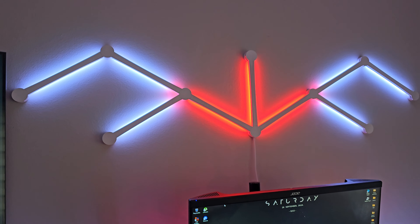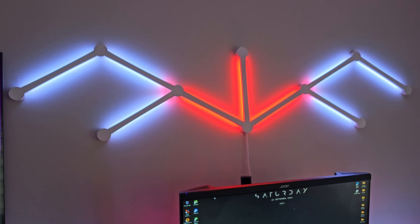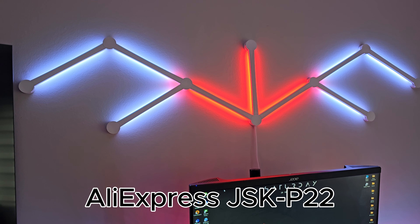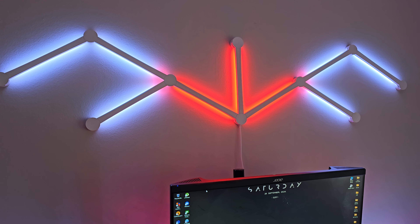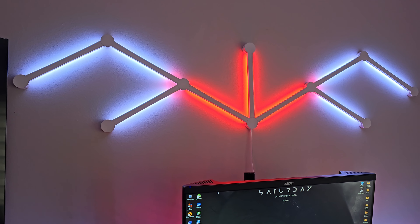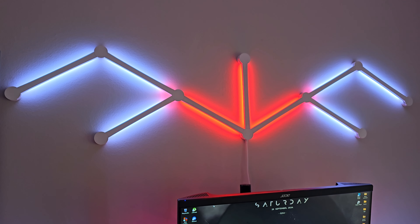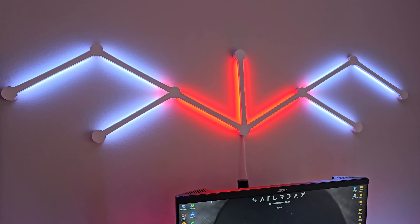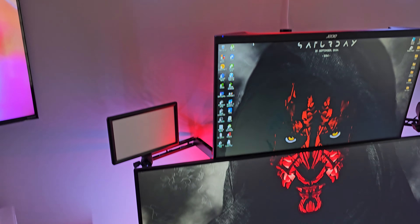Next we have the wall lights. I cheaped out and went with AliExpress LED panels — I think they were about 20 to 25 pounds. Not really interested in Nanoleafs or the Govee wall ones. I think these do the trick absolutely fine.